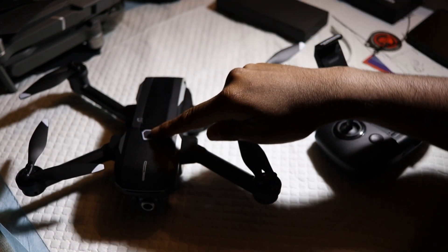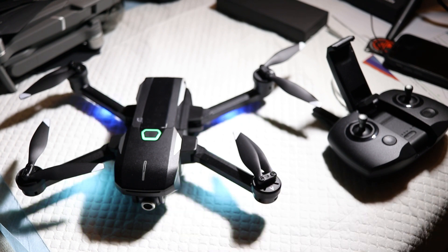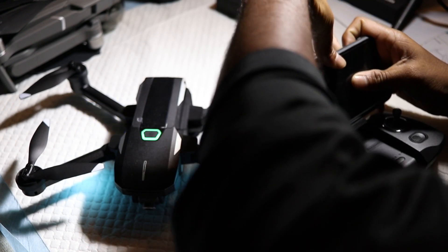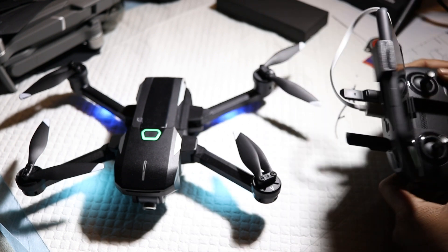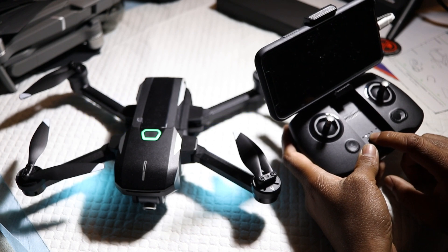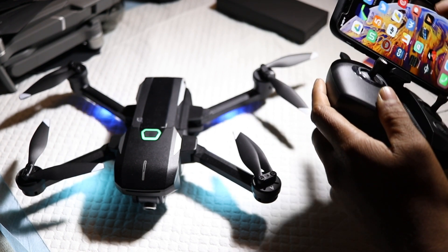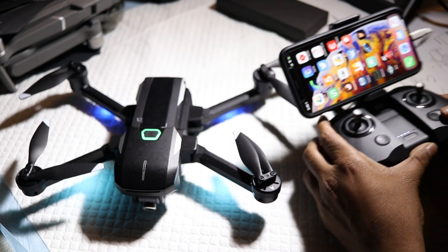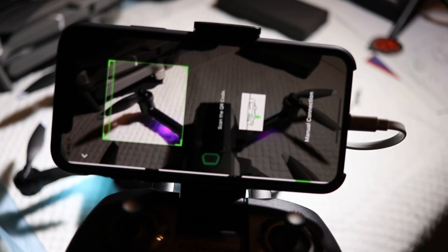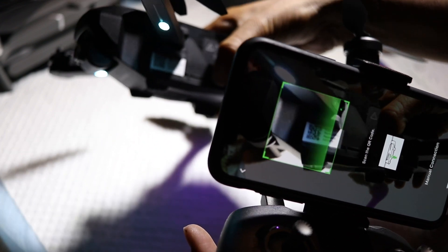Now let's see how to turn this drone on and what you need to do before you fly. First, pop the battery in. This is how you turn on the drone — hold the button for two seconds and the drone turns on. You'll see lights blinking. Then take your phone, pop it in, and connect your USB to lightning cable as shown. You can see I've connected the cable to my phone.